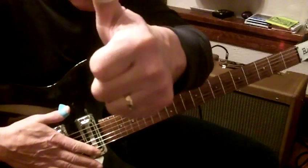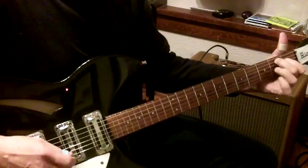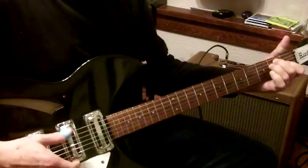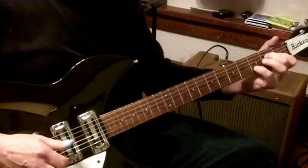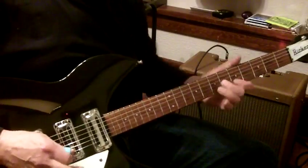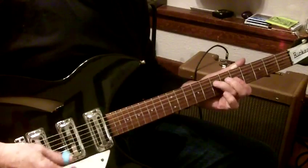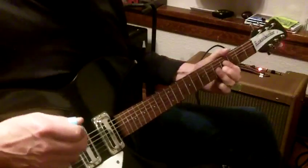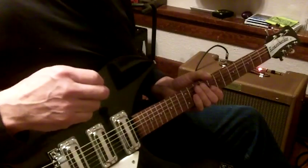Hurt my thumb when I was working on this thing. So it sounds pretty good. This is a song that I'm working on that a friend of mine wrote.